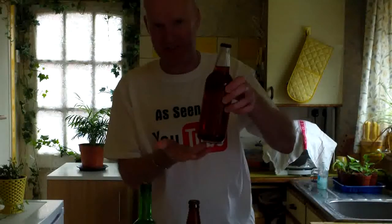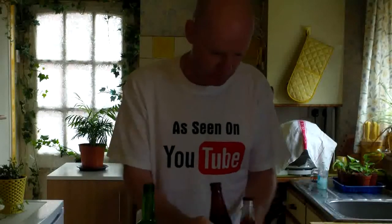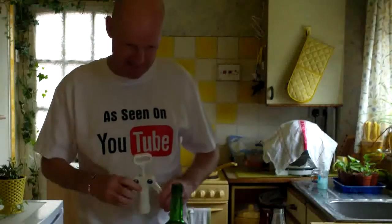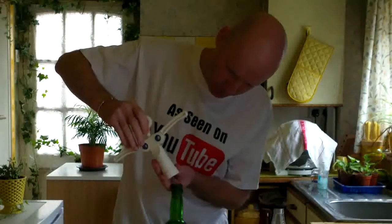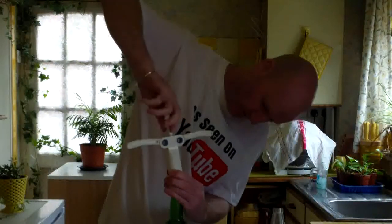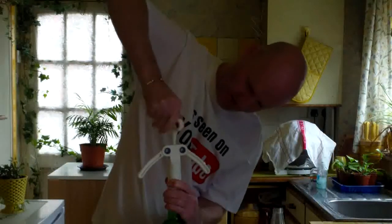With the beer bottles there will be a bit of sediment at the bottom because that's normal with homebrew. With the wine there's no sediment at all because when I bottled it I filtered the wine. So I'll put those two to one side and start with the wine first. As I say, it's 19 years old and this is elderflower. Let's hope the cork comes out easy enough.